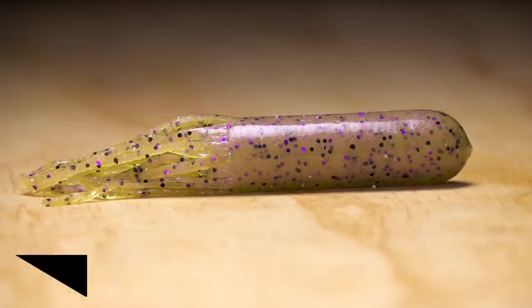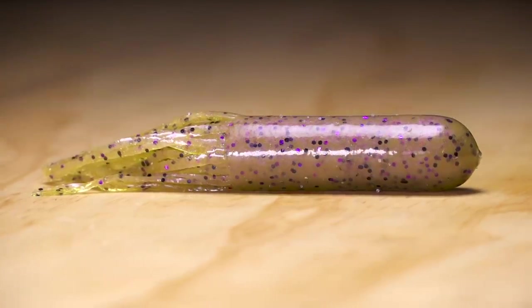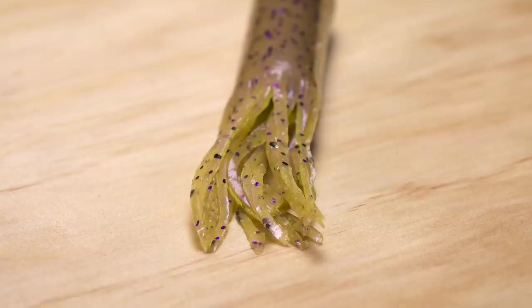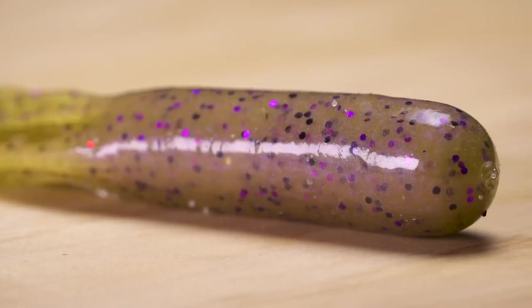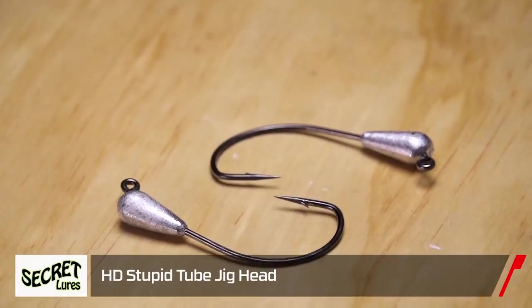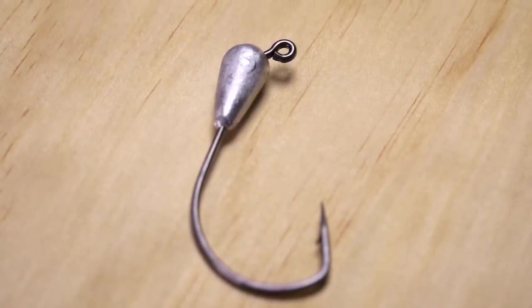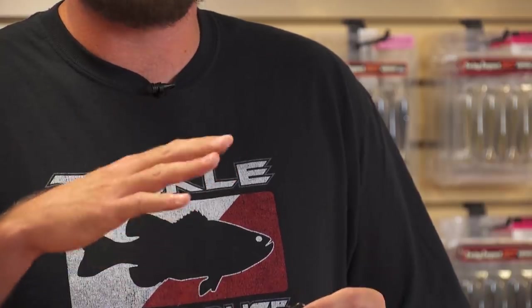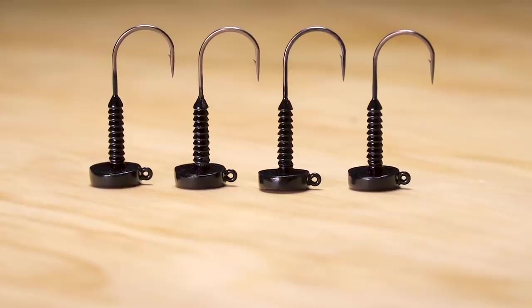Next is their Big Dummy Tube — a big-bodied tube that's soft-walled but thick enough to resist tearing. The profile it gives really matches gobies, which is great for Great Lakes fishing around St. Clair where gobies are everywhere. Along with the tubes, they have their new Stupid Head featuring a big four-ought super strong hook. You can flip it straight into cover weedless, drop it on the fall, flare it out, rip through cover, or jig it in rivers with standard tube glide action.